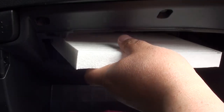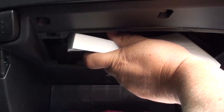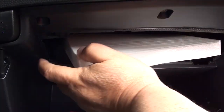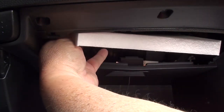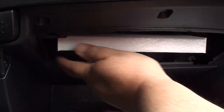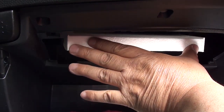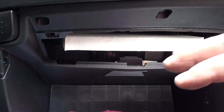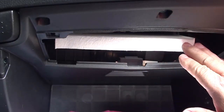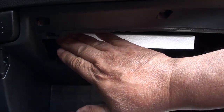Now that we have the filter pointed correctly we're ready to install it. Make sure the hard ends — the flat ends — are on the left and right sides. Go ahead and stick the filter in, and just like you took it out, ease the right side in first about an inch or so, then the left, and work your way in. Don't shove it in there — you might squeeze the filter and it'll look like an accordion. Just slide it all the way back until it's flush.